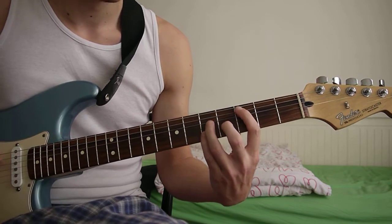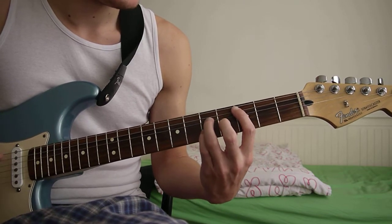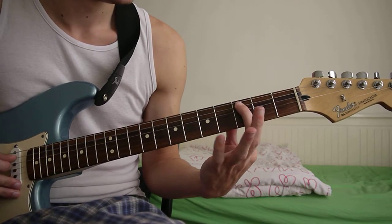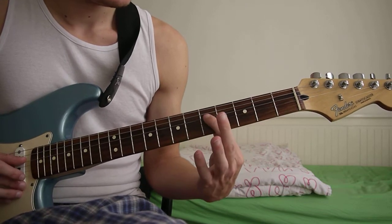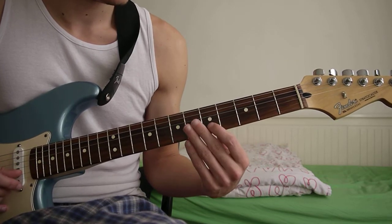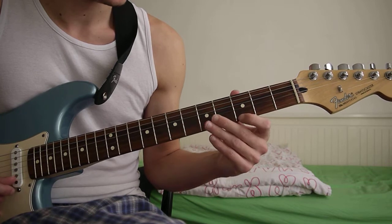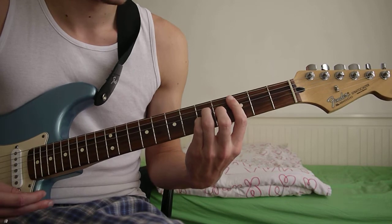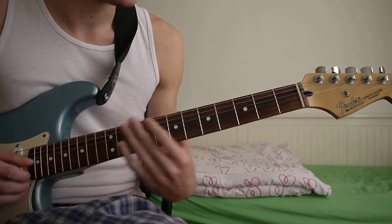Then you've got a C major 7. So for this it's third fret A string, fifth fret D string, fourth fret G string, fifth fret B string, and then third fret E string. And that's the intro.